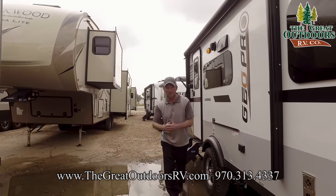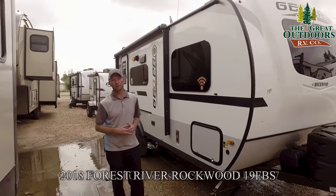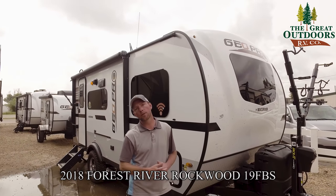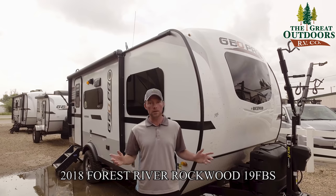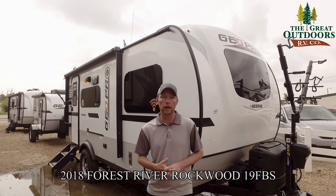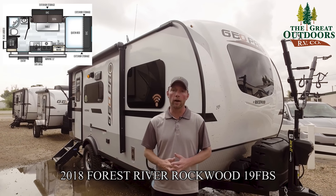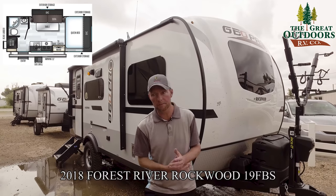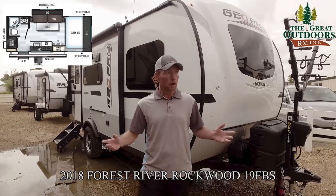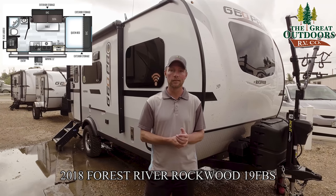Thanks for taking the time to check out the Rockwood GeoPro 19FBS here at the Great Outdoors RV Company. If you have any questions, give me a call at 970-313-4337 or send an email to ryan@thegreatoutdoorsrv.com. Make sure you subscribe to our page so we can notify you as we get new units in and do new videos. If you have any requests for topics like roof maintenance, how to work the water heater, or refrigerator issues, send those in and we'll do our best to provide those videos for you.